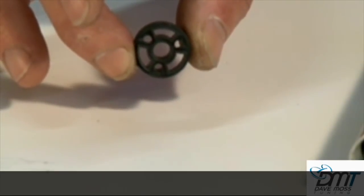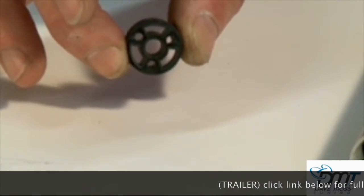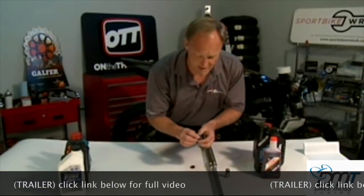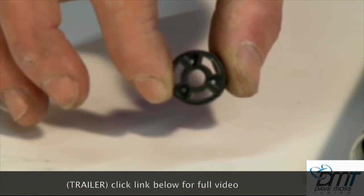You can see how big the holes — not the slots, the holes — are in this emulator piston. You can imagine how much oil can flow forwards and backwards through that piston. Now compare that to a stock piston: it's almost like a needle hole, it's that small.